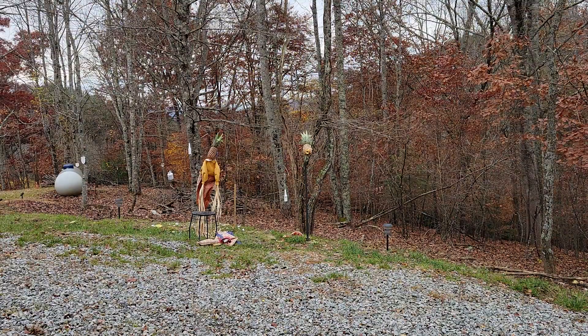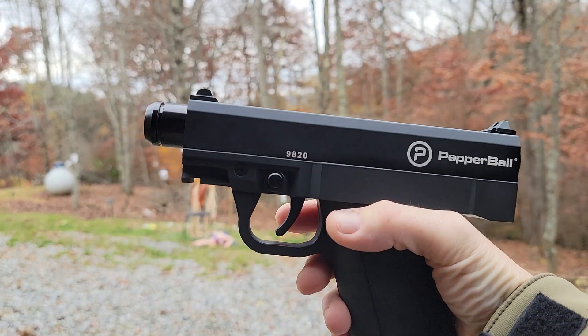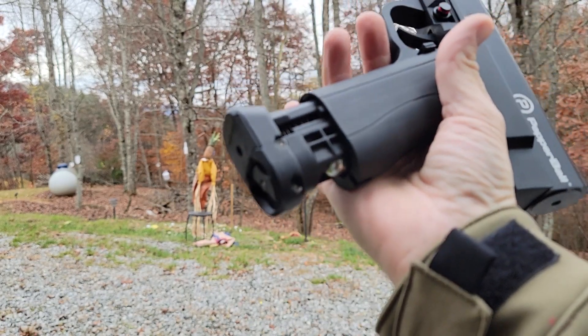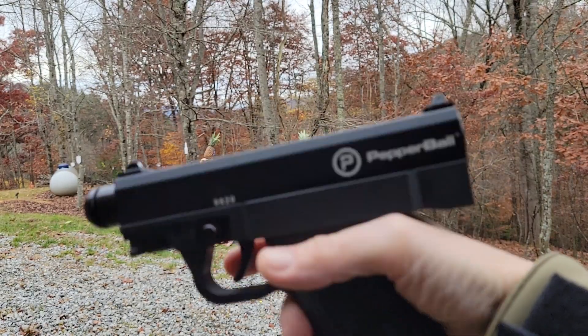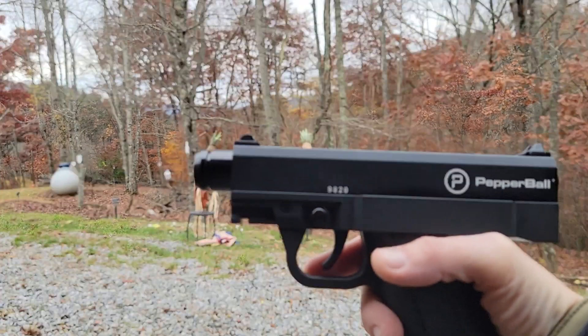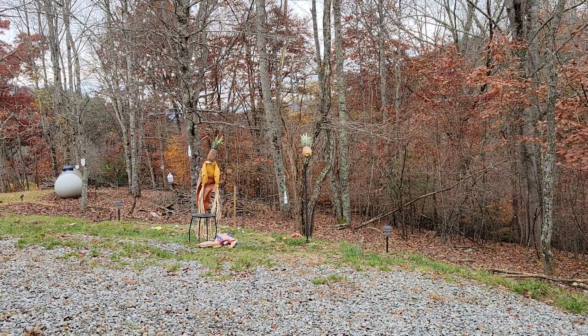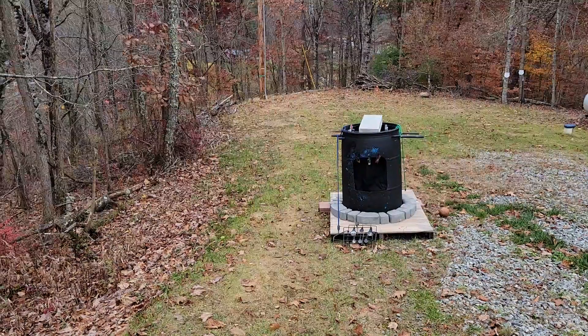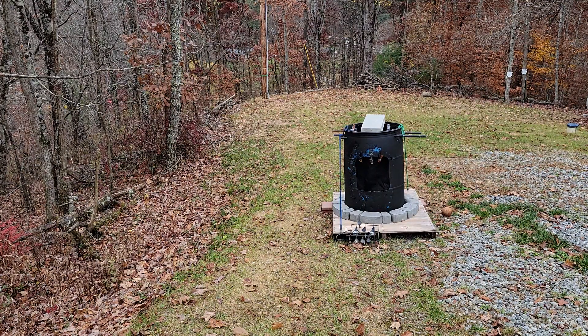Alright, exact same TCP. I took the long barrel off, put the factory barrel back on — same mag, took the sleeve off the mag to make it easier. Nothing's been turned up, nothing's been changed, so now we're on factory barrel. Same 9.9-gram hybrid Canada Airballs. Since I moved my trap up here I've been lazy and wasting balls like crazy. But anyway, same setup, different barrel — the factory barrel.